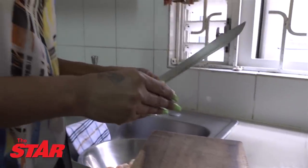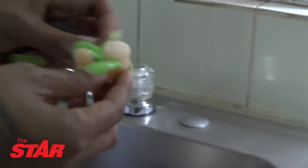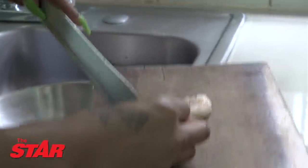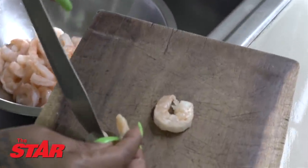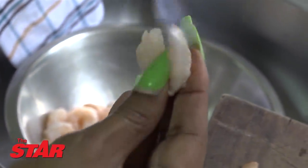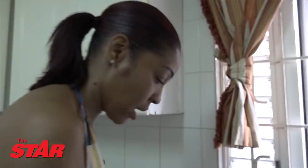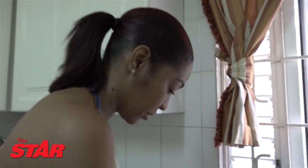Hi, this is Angel and I'm home, about to prepare some food so we can eat. This is actually shrimp — it has to be cleaned up because there's a black something in the middle that has to be taken out. You cut it and take it out. Not all of them have it, but you have to check to make sure.